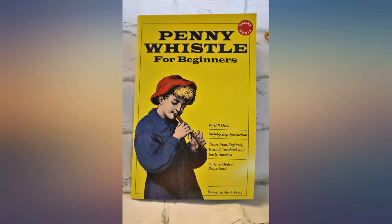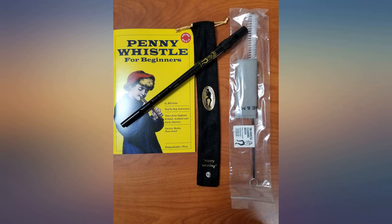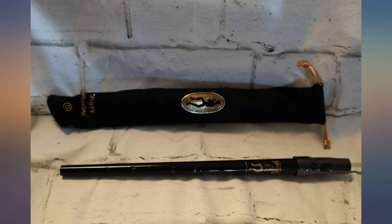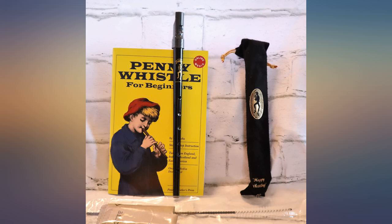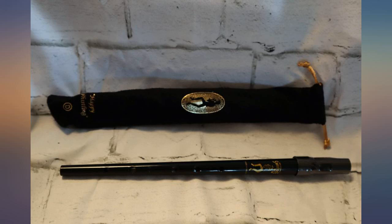As a true beginner at penny whistles, I can say that this is a nice little set. The book has detailed instructions and lessons that not only teach you how to play the penny whistle, but also some basic music knowledge, like how to read sheet music. The kit comes with the instructions, a pouch for the whistle, as well as cleaning supplies.